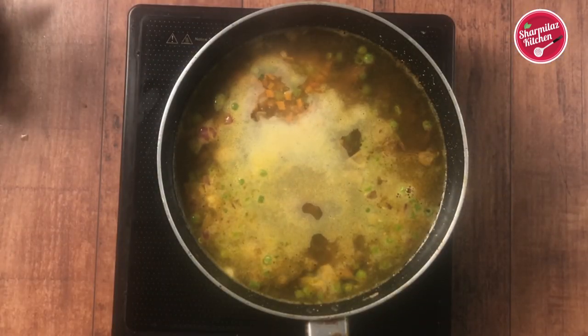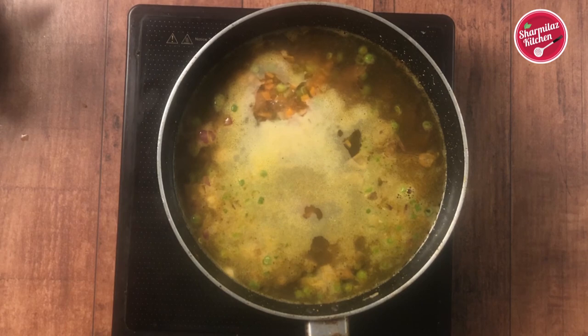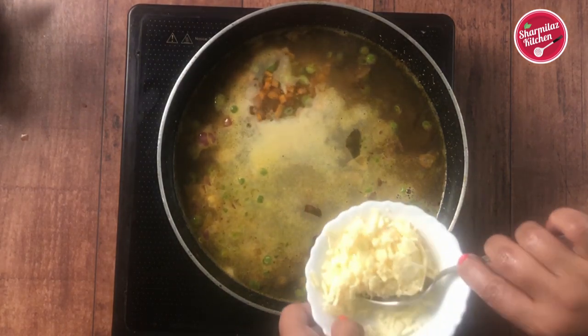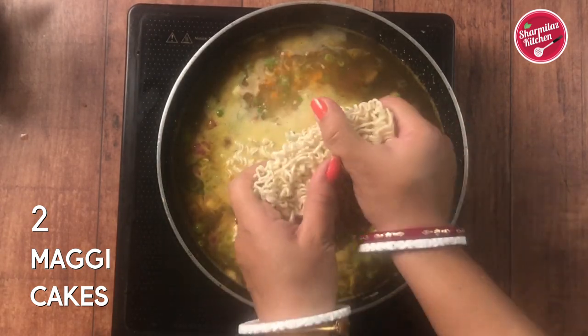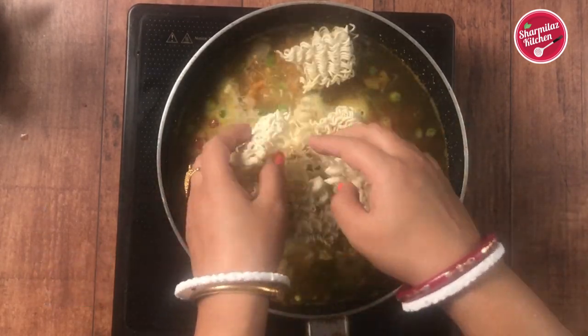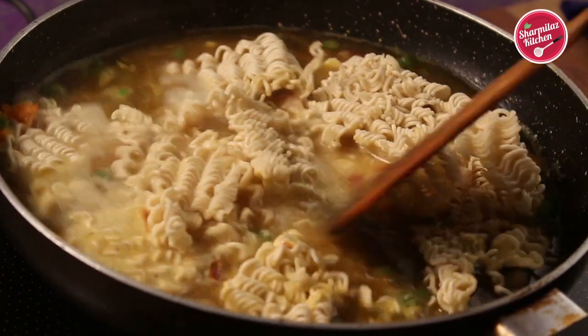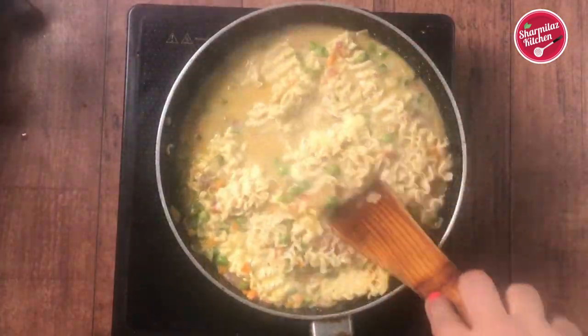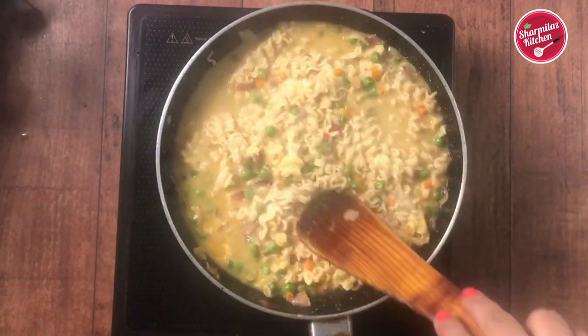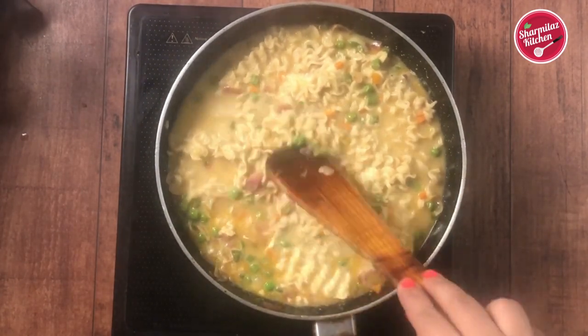When the water starts boiling, add the mozzarella cheese. Break the Maggie noodles in two pieces and add them into the water. Give a gentle stir and cook for another two minutes. Within a few seconds the noodles will be softened. Some like soupy cheese Maggie noodles.